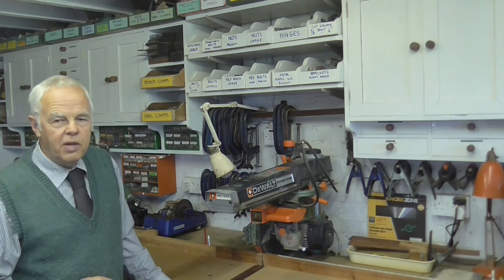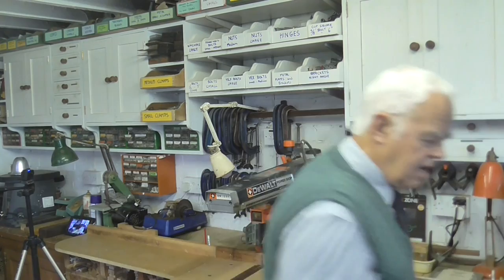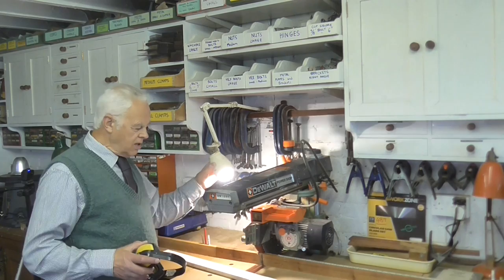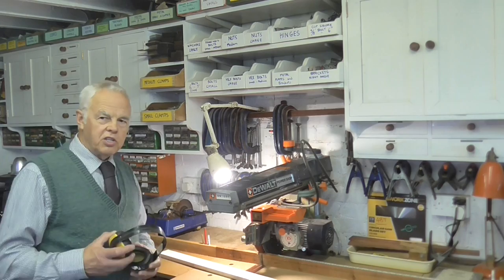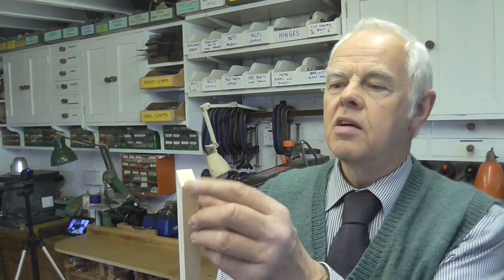I'll get a piece of wood and cut it just to show what it does. I'm going to put my headphones on because it's quite noisy. The first noise you hear when I turn the switch on at the wall isn't the saw — that's the cleaner underneath sucking up the sawdust. I'll turn it on, put my headphones on, press the switch and turn the saw on. Put the wood in against the fence like that — here we go.